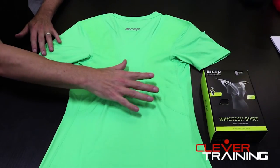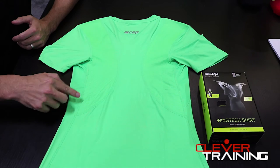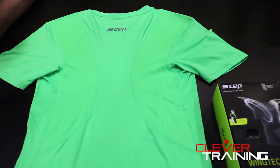Hello, I'm Jeff from CEP and today we're going to talk about our brand new wing tech shirt. This is the actual back of the shirt right now, and if you notice there are two strips going right down the back. These actually go over your muscles back there and they help to improve your posture.